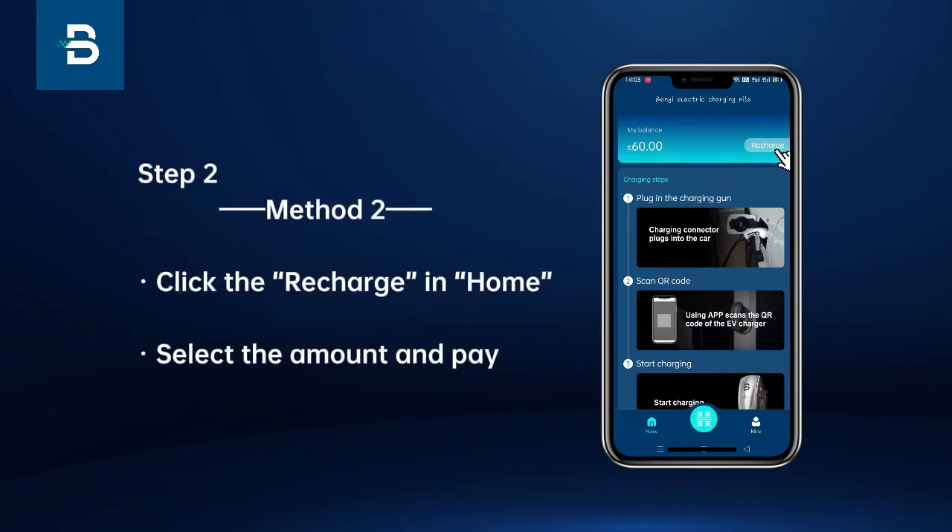Method 2: Click the recharge in Home, then select the amount and pay.